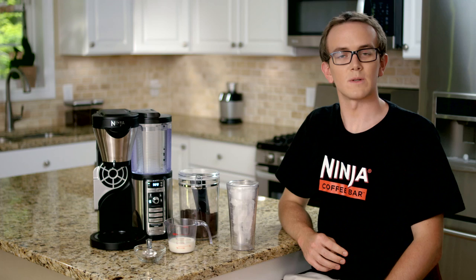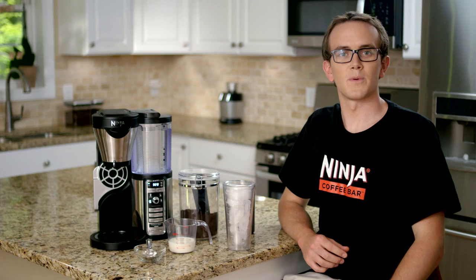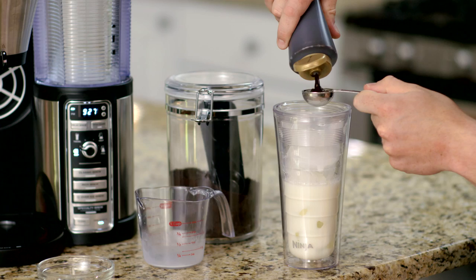Next you'll want to add two cups of ice to a tall plastic cup — I've already added my ice to this one. Then you'll want to pour half a cup of milk and two tablespoons of chocolate syrup into your cup, and then set the cup below the brew basket.